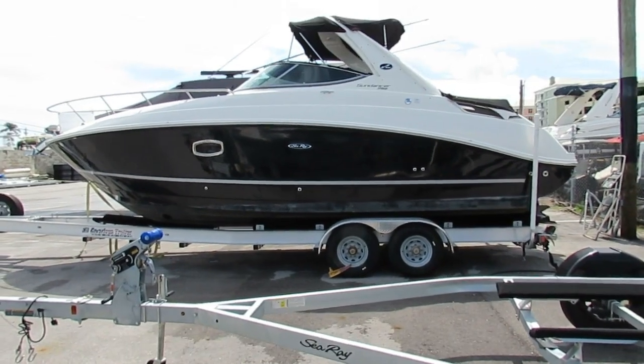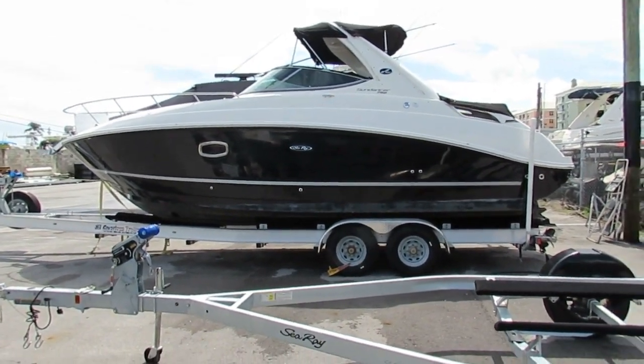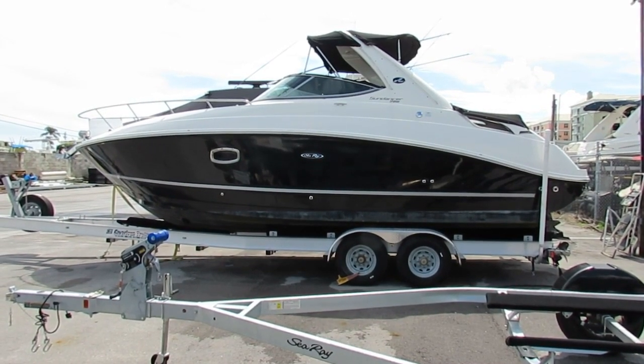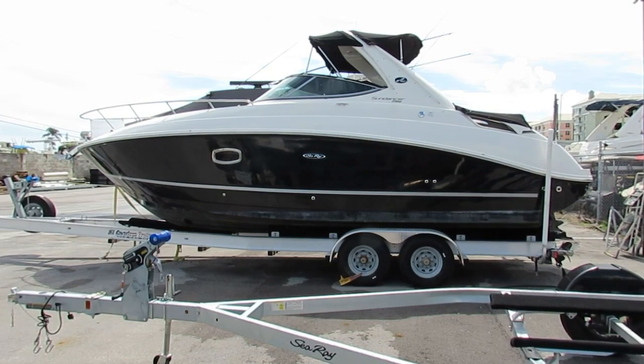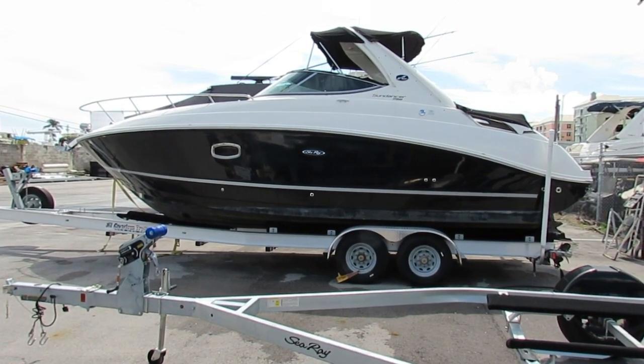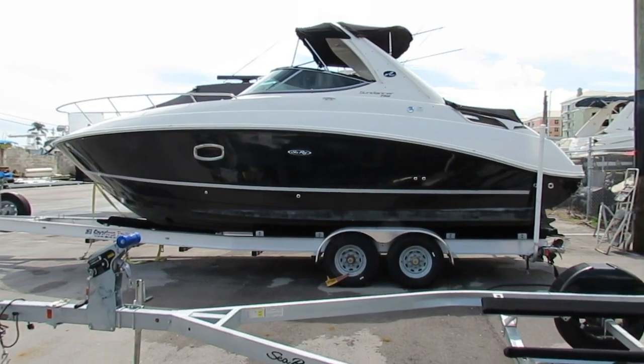Good morning! Welcome back to another one of our boat videos. This morning we're looking at a 2011 Sea Ray 280 Sundancer. The boat's really really nice in my opinion, considering the age.